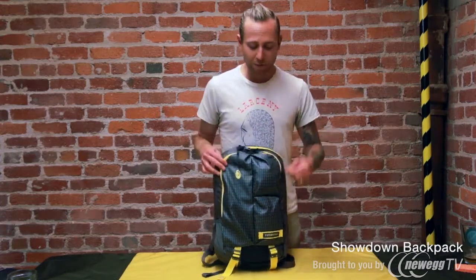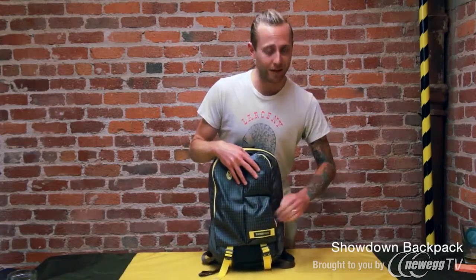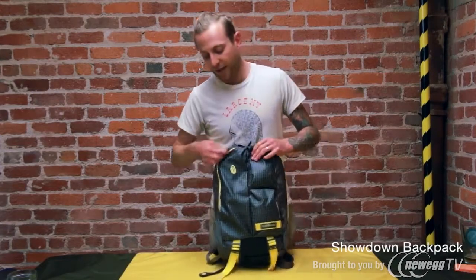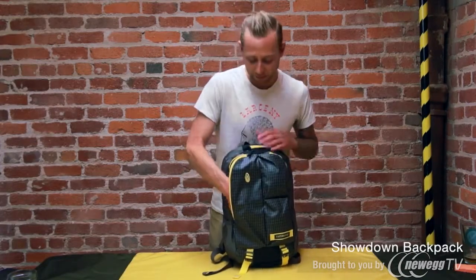For example, if you wanted to put your iPod and headphones up here, that would totally work. This one's really good for your keys, your wallet, and your phone. This guy over here actually has a little mini organizer in it, but it's also big enough to carry your power brick and cables.